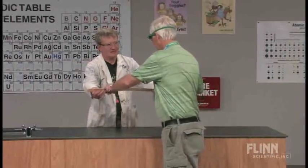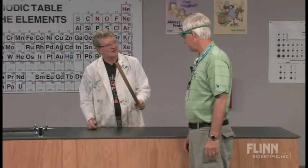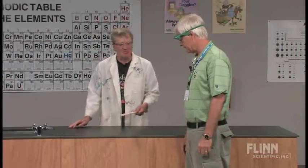Check this out. You know where you can get these? Flynn? Home Depot. Well actually no — you can buy them from Flynn and you can buy them from Home Depot, but they're a lot cheaper at yard sales.